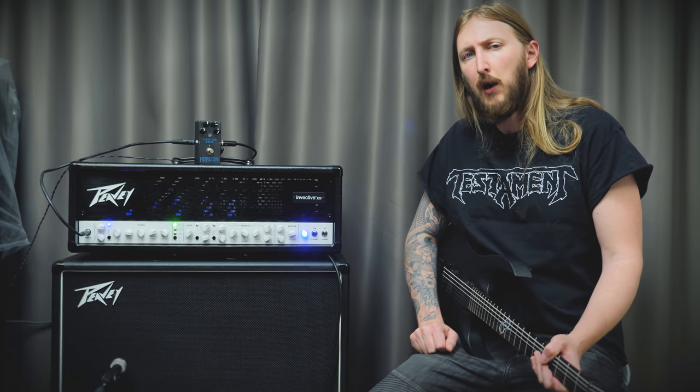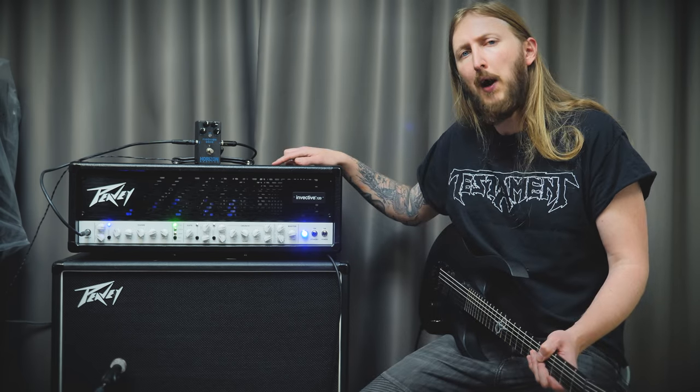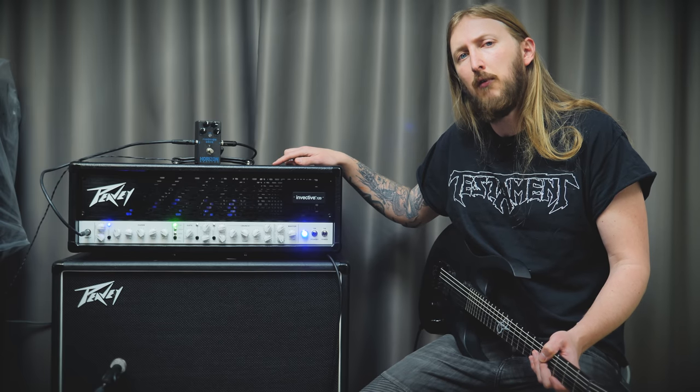Hey guys, what's up? Here's me with a bonus video. You might have already seen my Peavey Invective demonstration — if you haven't, click up here, okay?